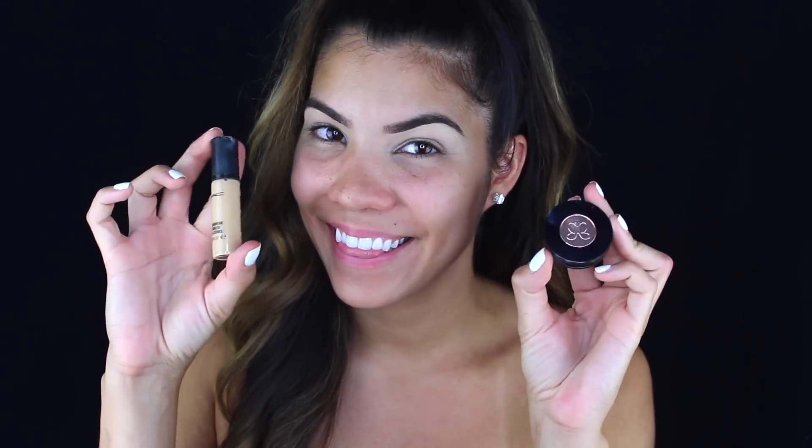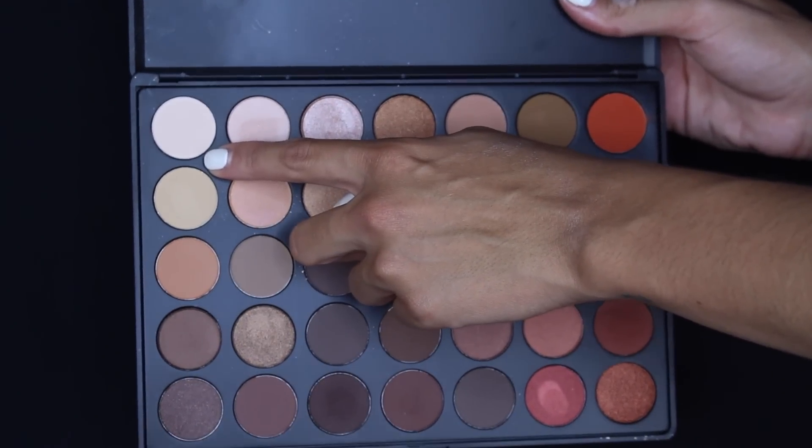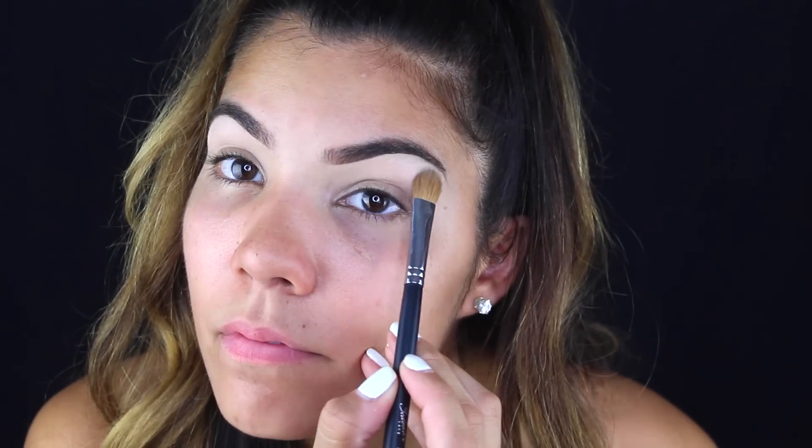Hey guys, welcome back to my channel. My eyebrows are already done and those products are listed below. We're getting right into eyeshadow. This is the Morphe 35O palette and I'm taking the first shade and placing it on my brow bone as my brow bone highlight.